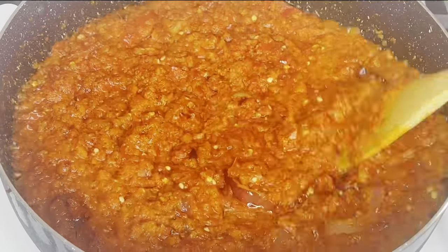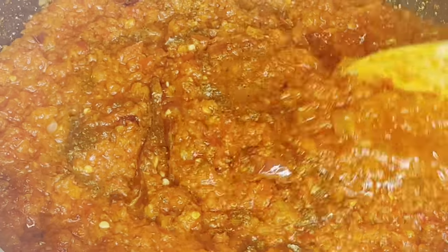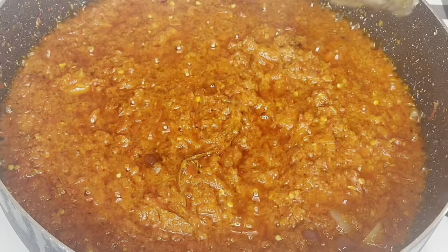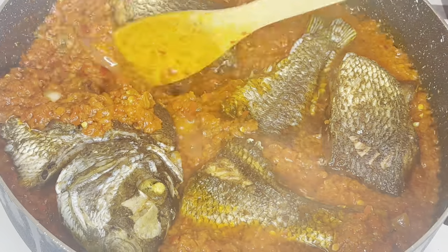Cover it to cook. Now it's time to season — I added seasoning powder, salt, and curry powder, then give it a thorough mix just like so. I'll be covering it to fry some more, and now I'll be reintroducing our fried puggy fish.